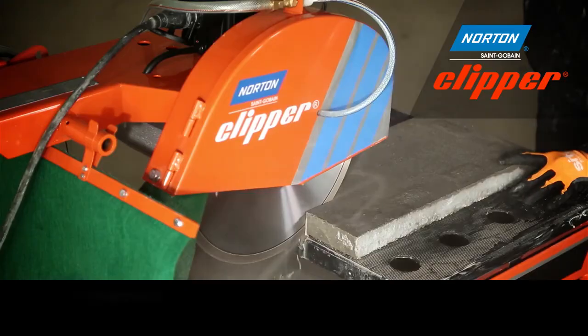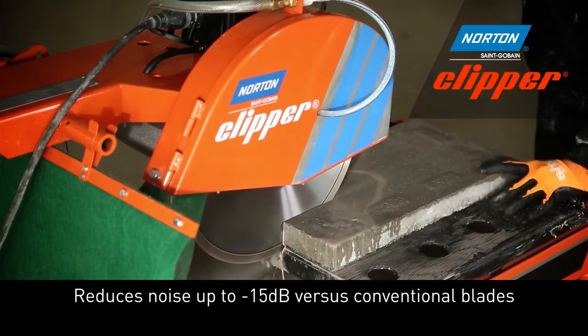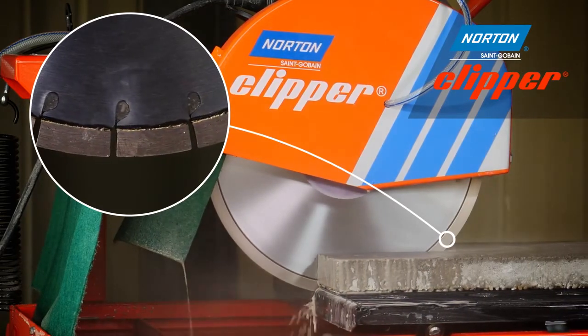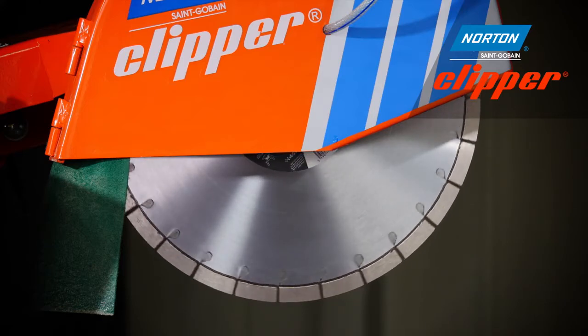The Xtreme Universal Silencio is Norton Clipper's premium silent cutting blade, with up to 15 millimetre high laser welded segments and an offset steel centre sandwich which prevents whistling through the gullets of the diamond blade.